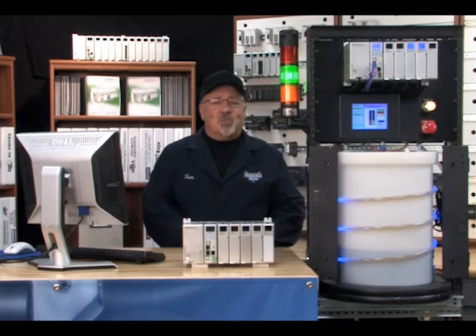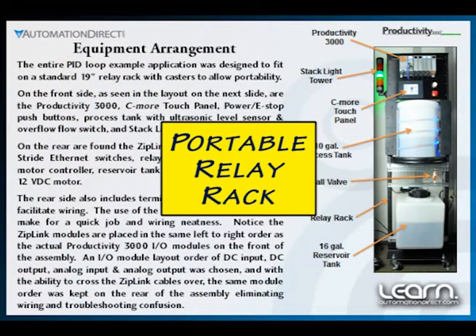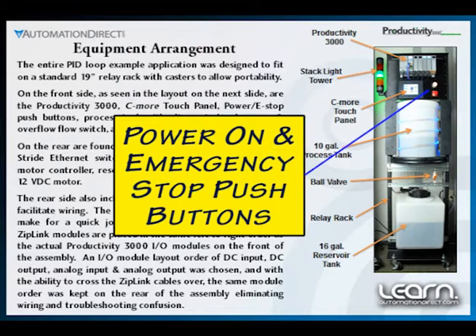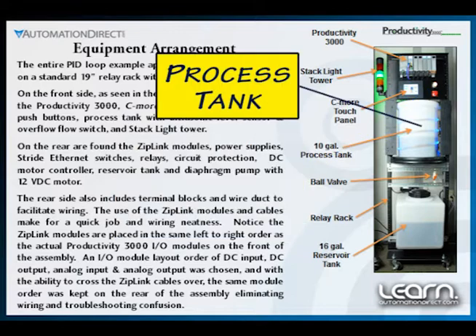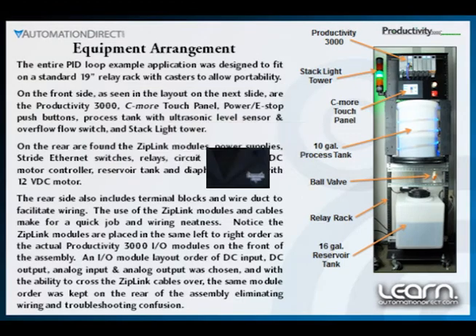The arrangement of the equipment used for the example application was designed so all of the components would fit on a portable relay rack. On the front includes the Productivity 3000, C-more touch panel, power on and emergency stop push buttons, process tank with ultrasonic level sensor and overflow float switch, and a stack light tower mounted off to the side.